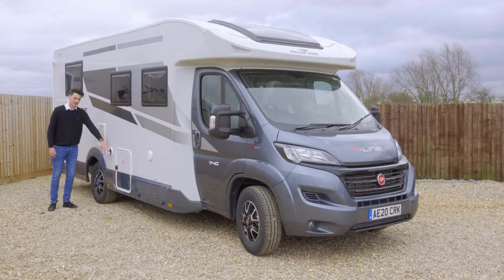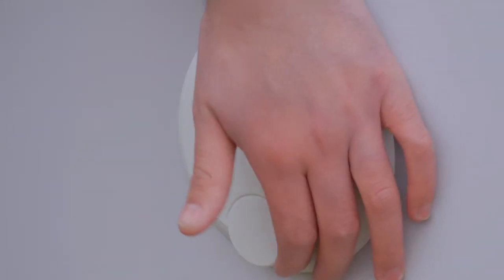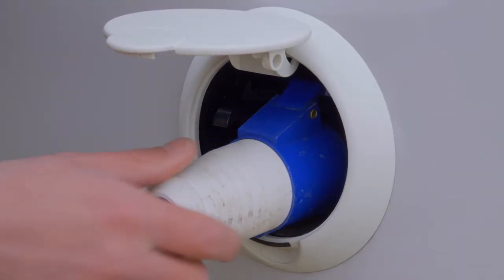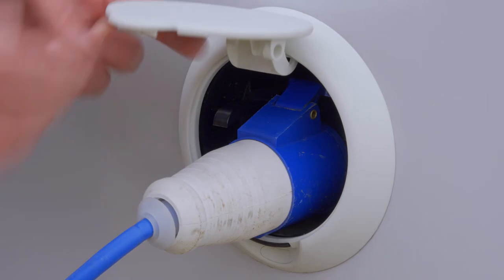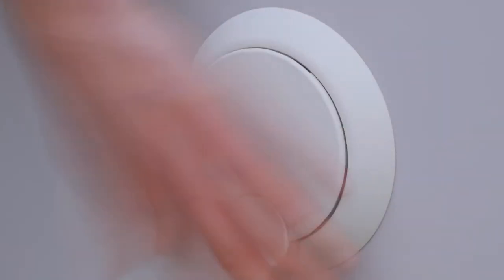You've got your electric hook up point here. To connect your electric hook up you get your cable from inside the van, lift up this flap, and the cable will go on there like that. When you're about to leave you need to disconnect it — make sure you push this black lever down, pull the cable out, then close the flap back up.